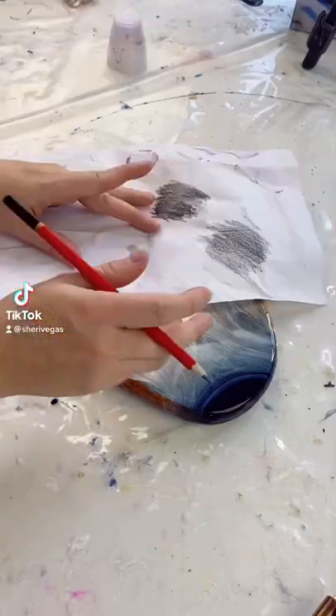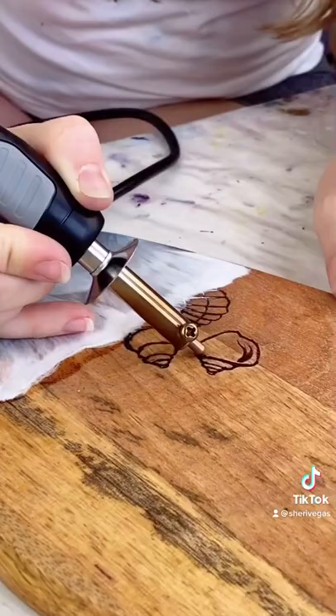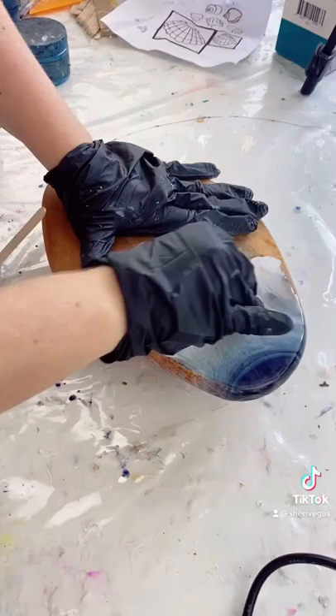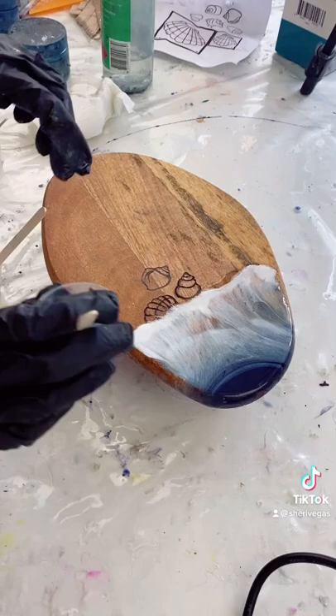Have you ever had just one of those days where your art project and your idea just did not come together? Instead of just binning this piece, I decided to try it again and save it. There must have been something on this board when I did my first pour, because the resin did not want to stick at all and was really gappy.